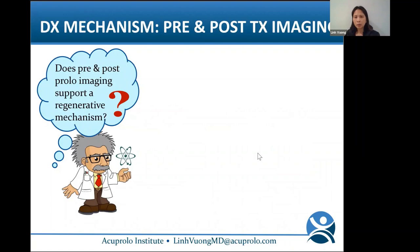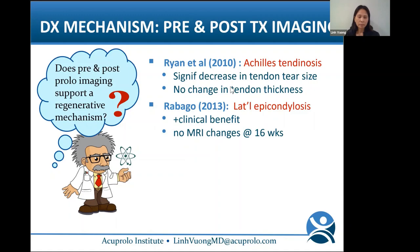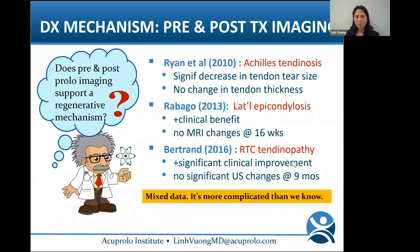Now, is it really regenerative? We need to look at pre- and post-imaging. Ryan in 2010 studied Achilles tendinosis and showed significant decrease in tendon tear size but no change in tendon thickness. Rabago in his lateral epicondylosis study showed significant clinical benefit but no MRI changes at 16 weeks. Bertrand in 2016 showed her rotator cuff tendinopathy patients had significant clinical improvement but no significant ultrasound changes at nine months. What's really happening? The data is mixed — it's more complicated than we know.